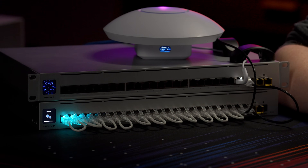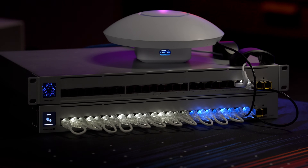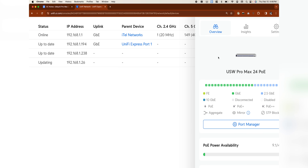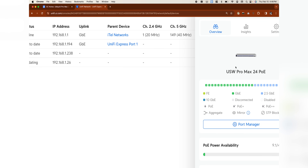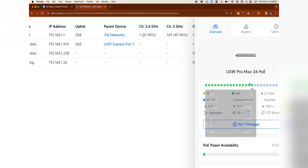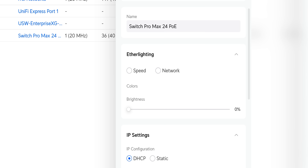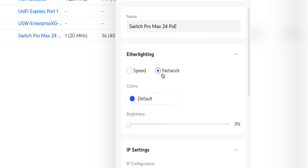It turned on — oh my god. Why are those ones blue? The coloring I'm seeing seems to correspond with the fact that they're 2.5 gig — it's matching what's shown. I go to settings and I have two options, neither of them selected: I can do Speed or Network, and I can set brightness and colors.